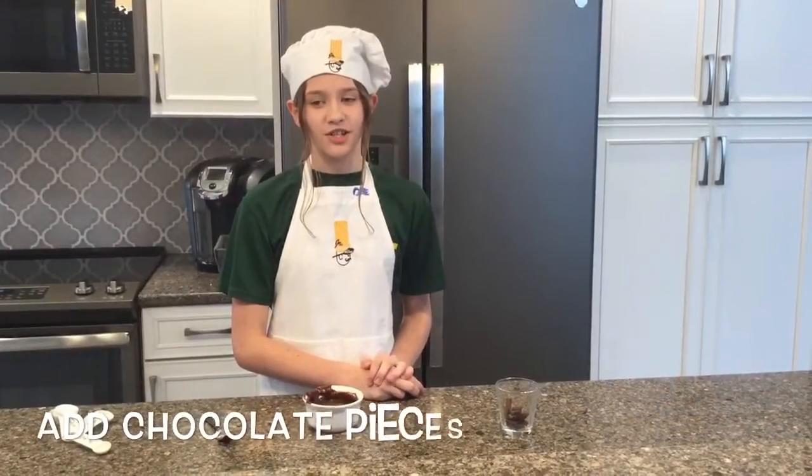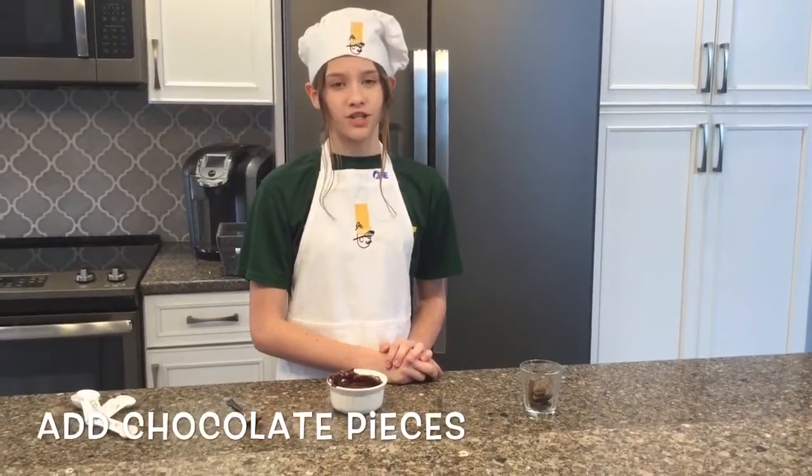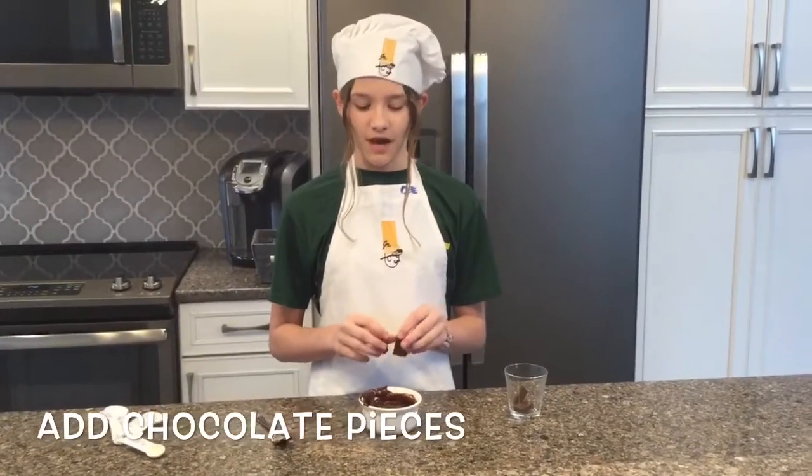You can make this confection extra delicious by adding your favorite chocolate treat, like Hershey Kisses, chocolate chips, or a Hershey bar. Today I will be using Hershey bars, and I like adding them right in the center to make kind of a lovely cake.